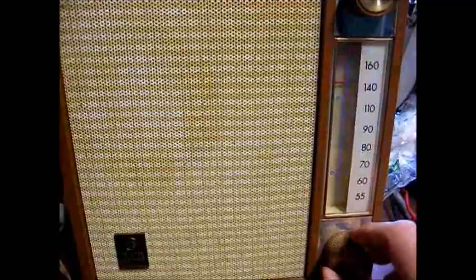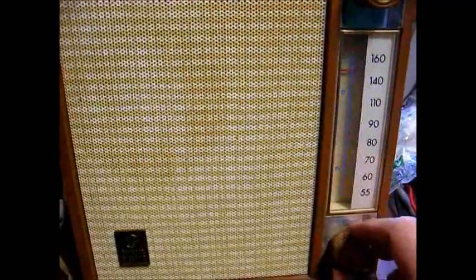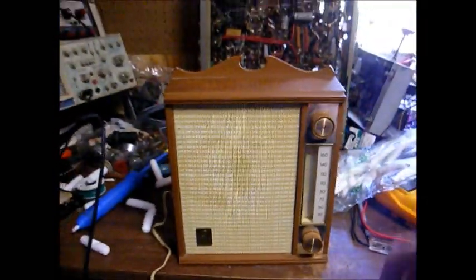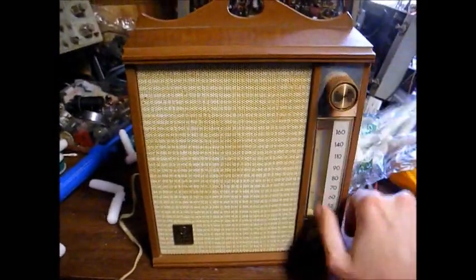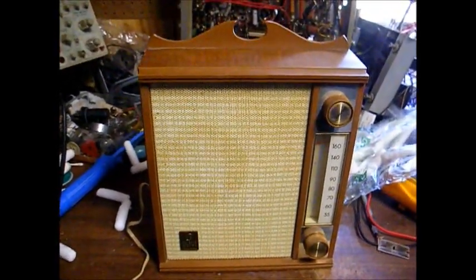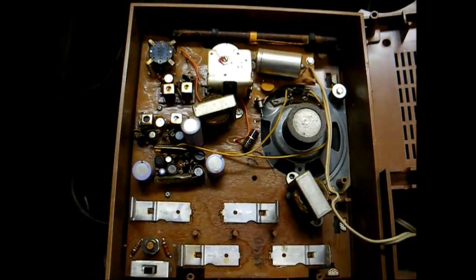That's the new oldies R&B station. Okay, so let's do something about the interference — I can see where some of it was coming from the camera. Let's do something about that noisy volume control and analyze this radio a little bit.